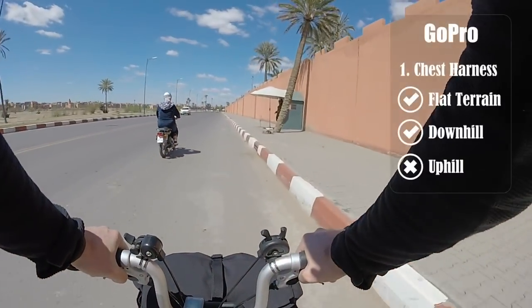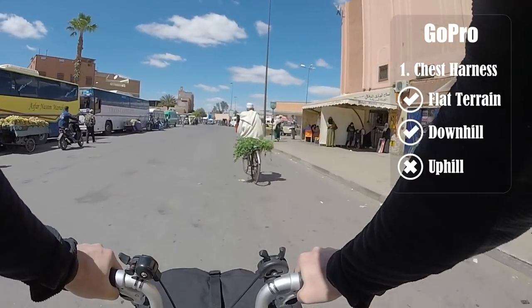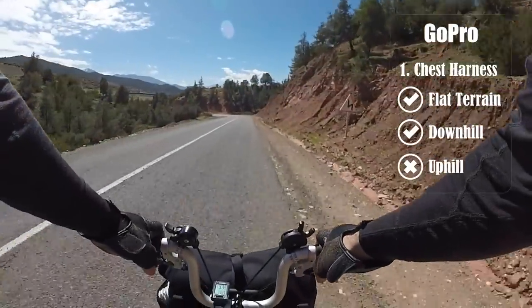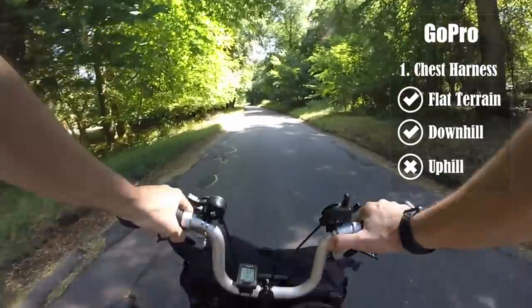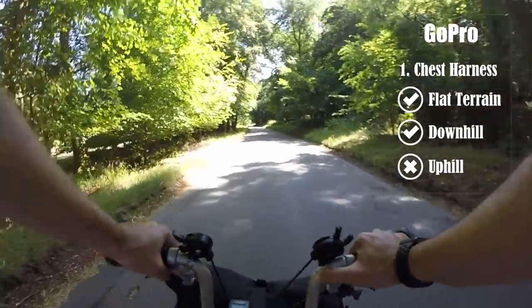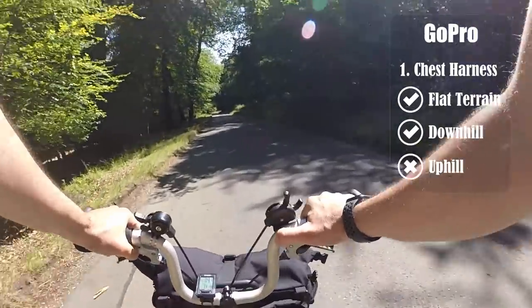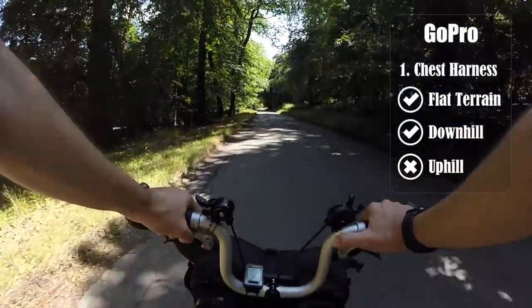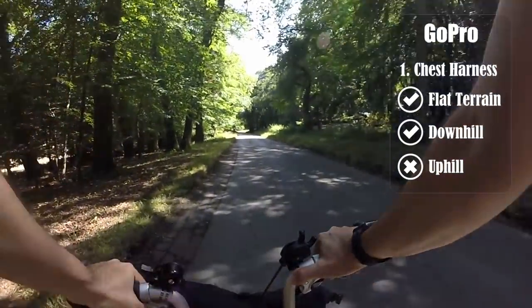The action camera mounted on your chest harness is great for flat terrain and great for downhill, but you should never use it when you're going uphill. When you're slow on the pedal, especially going uphill, you introduce a rocking movement that you can clearly see in this sample footage. Anything with this kind of shakiness is completely useless even with the best editing software.